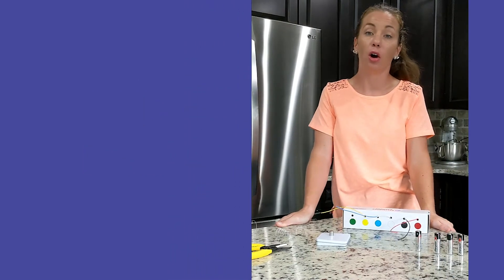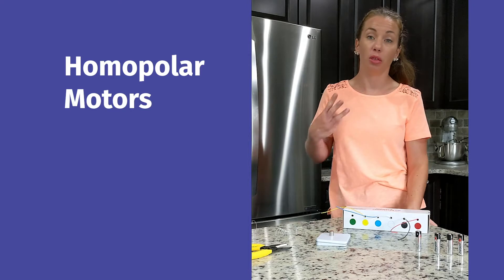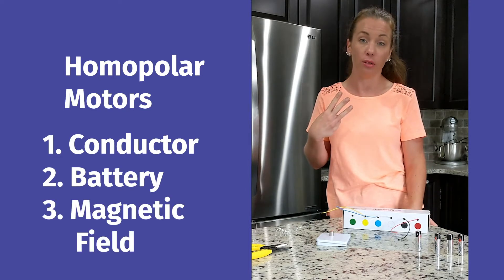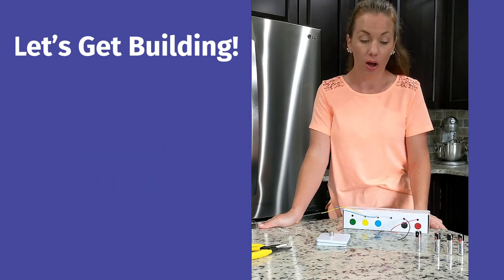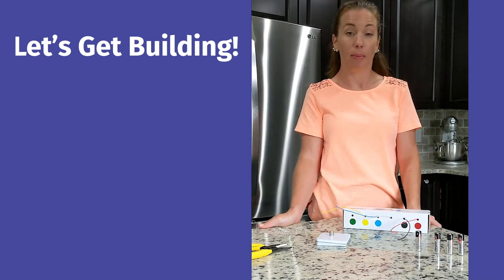In this activity we're going to make homopolar motors. Homopolar motors are simple electric motors with three basic parts: a conductor, a battery, and a magnetic field. They were the first electric motor built by Michael Faraday in 1821. You can build one at home with a few basic parts.